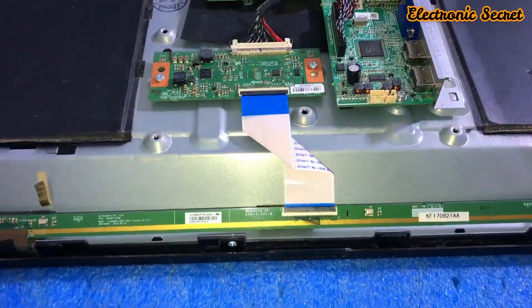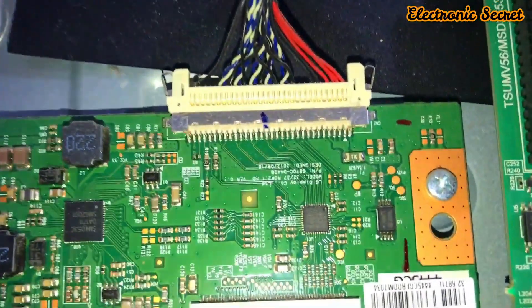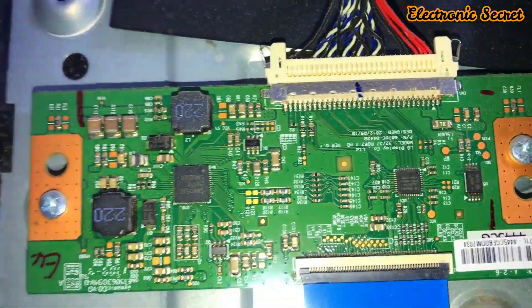First of all, open the back cover of the LED TV. Then look at the T-con board, and if it is not available, then look on the scalar PCB.